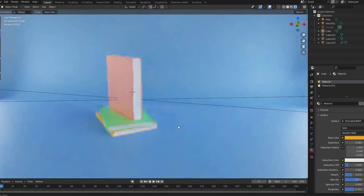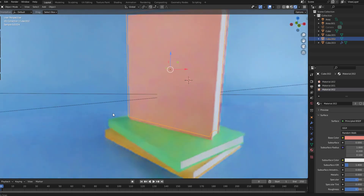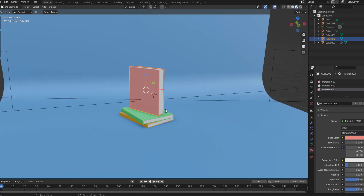Hey guys, welcome to my new Blender video. In this video I will show how to model a simple book with Blender. Let's get started.